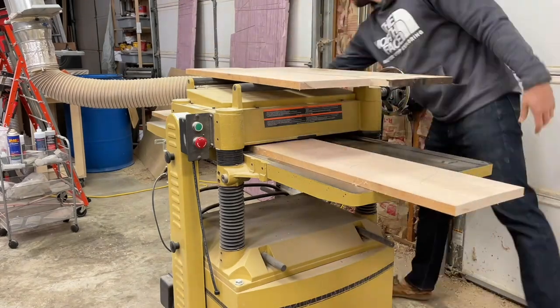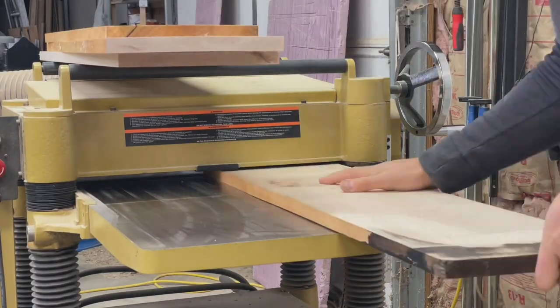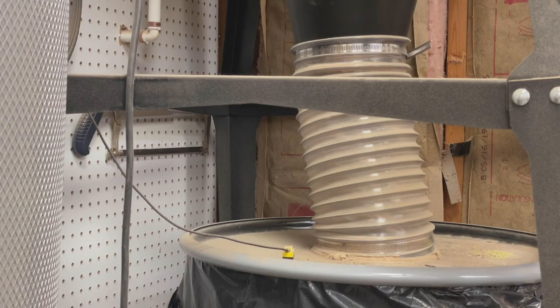As I'm starting with partially dimensioned lumber, I'm going to go ahead and run these through the planer to get them down to my final thickness, which is going to be three quarters of an inch for this project. I typically prefer to buy my material a little bit thicker than I need so that I can finish it on my planer — this leaves a better finish than the factory finish typically, so that's my go-to.